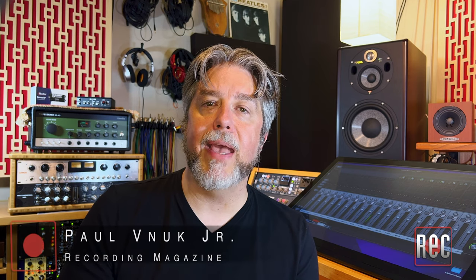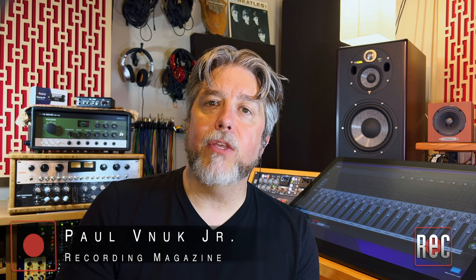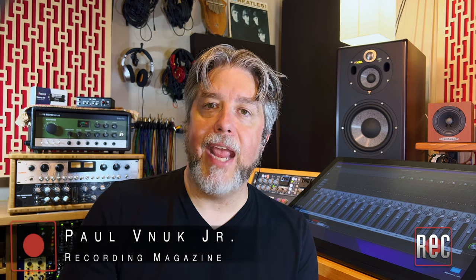Hello, I'm Paul Vinok from Recording Magazine. Welcome to our latest video review. Today we're taking a look at the Reamp HP from Canada's Radial Engineering, which I also review in the December 2022 issue of Recording Magazine.